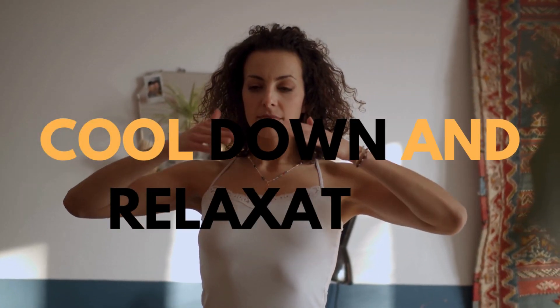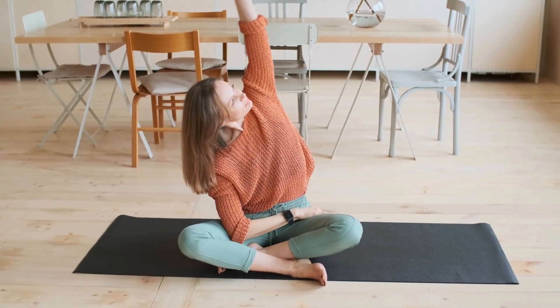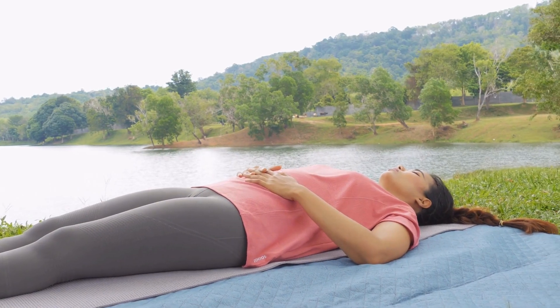Number five: Cool Down and Relaxation. Finally, let's wrap it up with a nice cool down. Wind it down with some gentle stretches, focusing on any areas that feel tight. End it with a few moments of relaxation, maybe a seated meditation, or lying down and just breathing deeply.